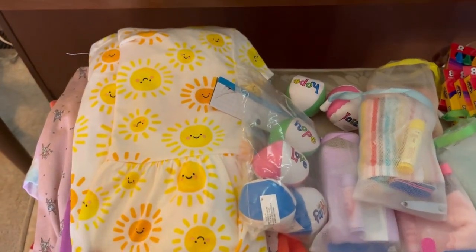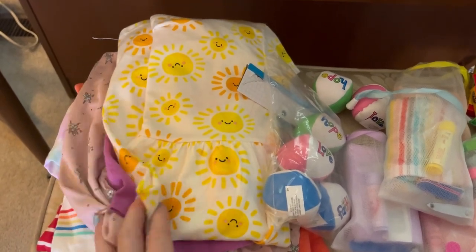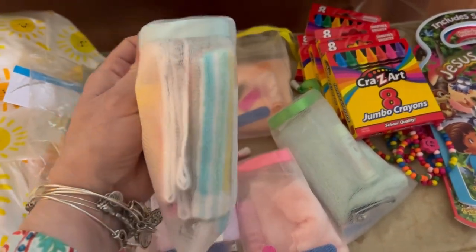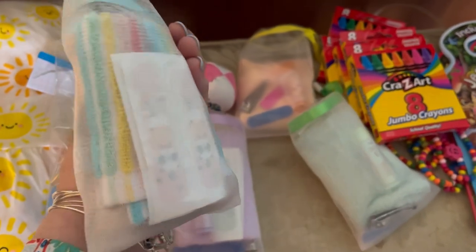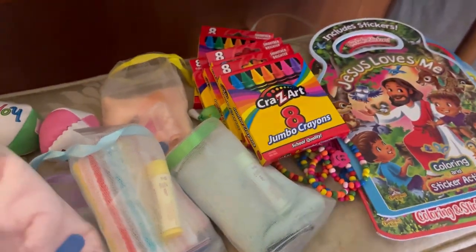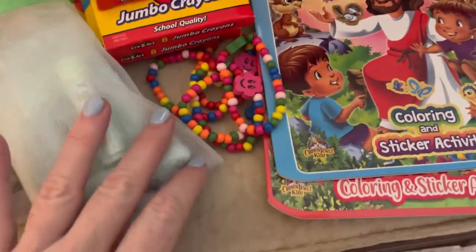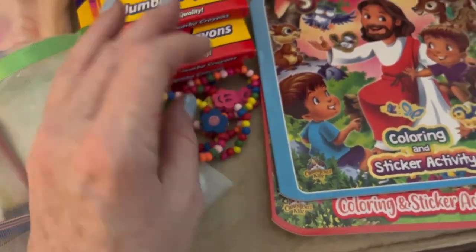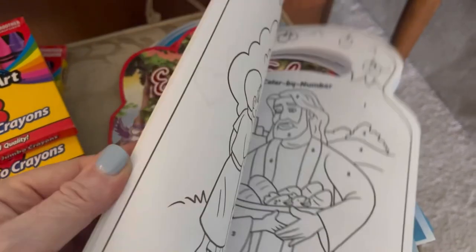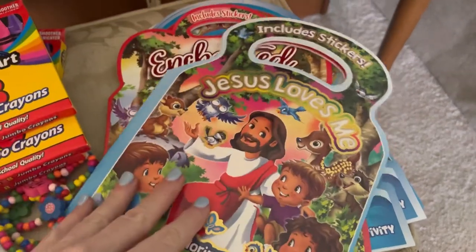I have everything lined up in my living room that I want to try to put in these boxes, and I want the boxes to be as colorful as possible. I have five dresses, some balls, five hygiene bags with lip balm, a washcloth, band-aids, nail clippers, and nail files, crayons, little bracelets, and five little coloring books with handles that have stickers inside — which is one thing I love about them.